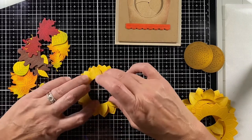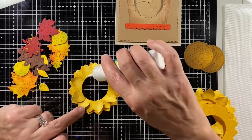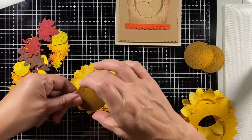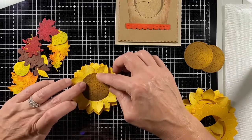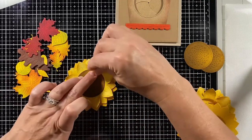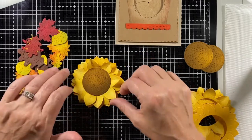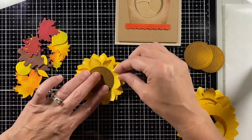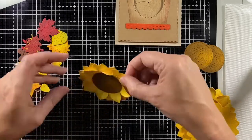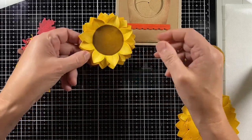The center was cut straight out of the flower, so this also gives me a little area to glue it on — making a smaller opening so the center has a place to rest and overlap those petals. Now you can see how that flower really fluffs up.